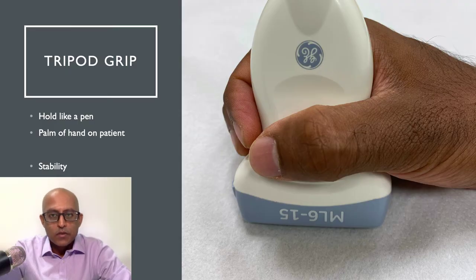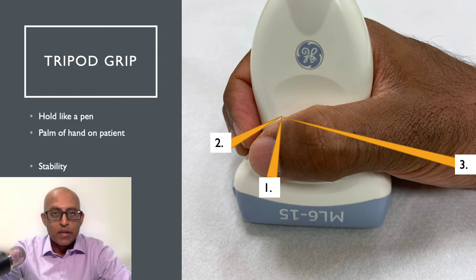What I suggest is to consider using what I call the tripod grip when holding the transducer. Much like you might hold a pen, you grip the transducer and place the base of your hand on the patient. This confers a lot of stability and it also allows you to follow the patient's anatomy as you're doing your imaging. It's much like holding a tripod and there are three points of contact — two on the transducer itself and one on the patient.